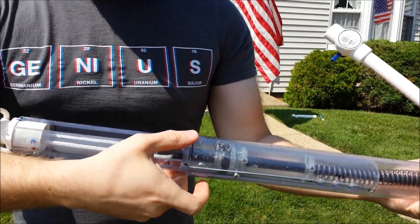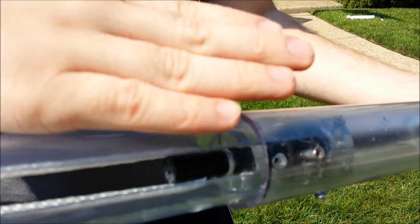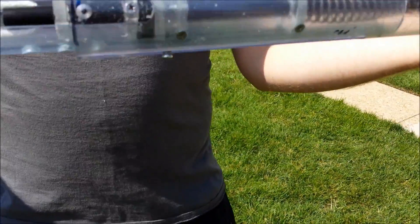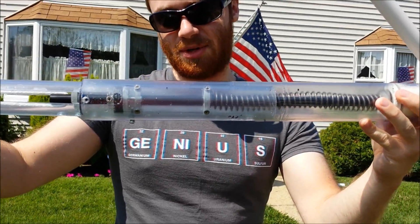This little piece of polycarbonate here just serves to prevent the plunger from spinning around, because it is a unidirectional catch, not an omnidirectional catch.